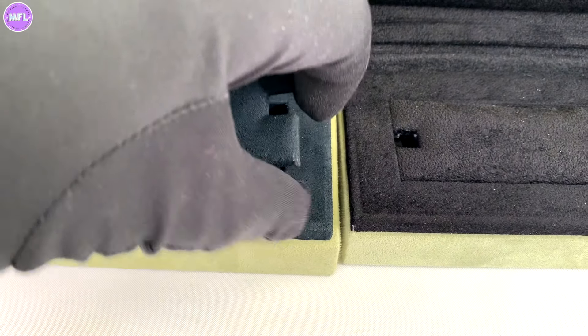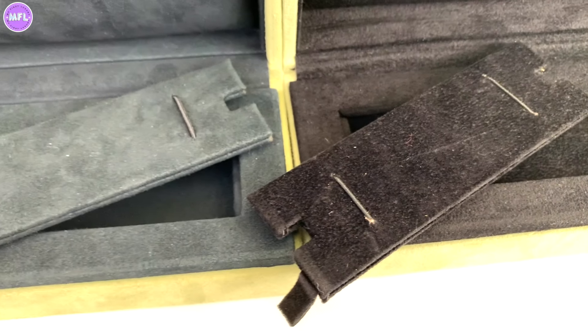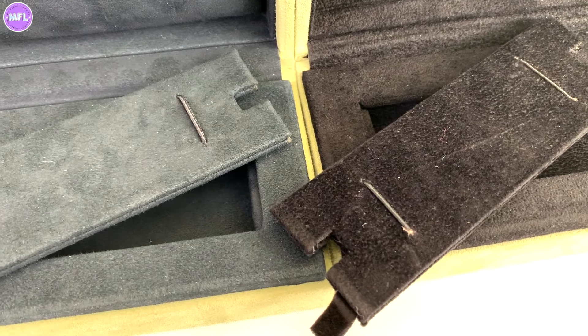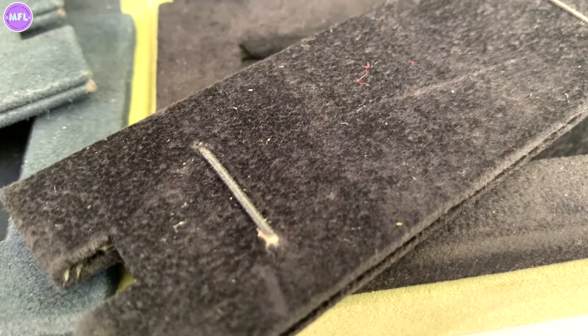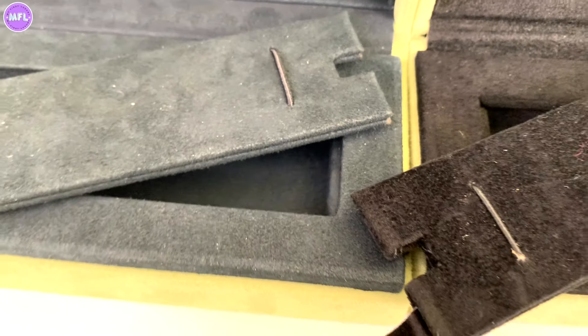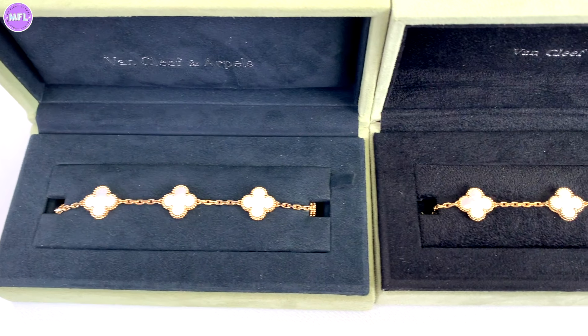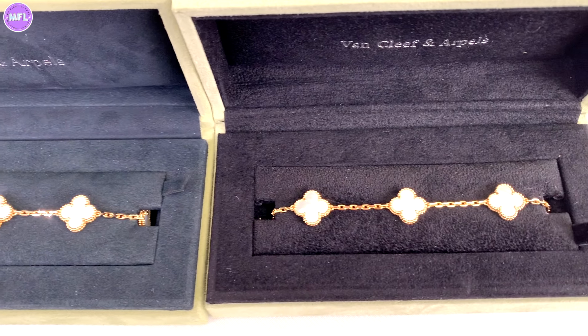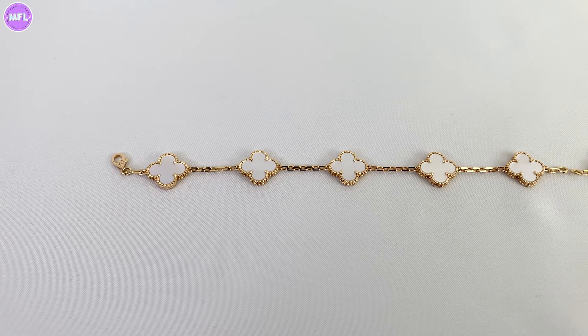Taking out the inner tabs to compare: on the super fake, the inlay just sits there, whereas on the real one it sits in more snugly. The elastic bands on both inserts are also very different. Now let's compare the actual bracelets. I did modify the length on the original one, so it will appear a little bit shorter.